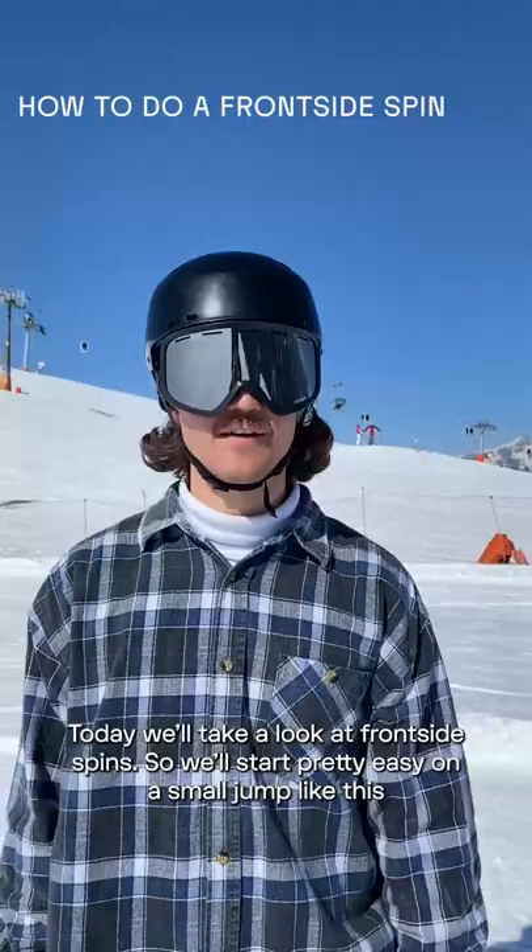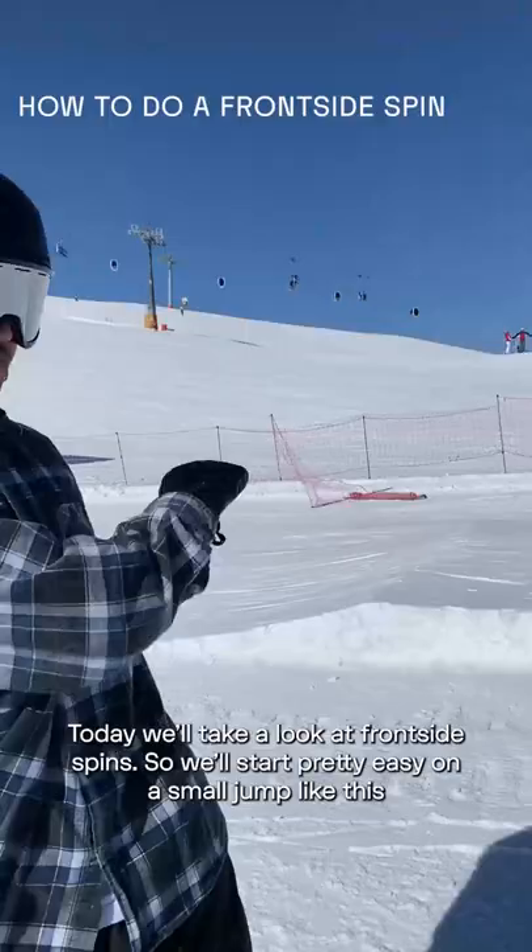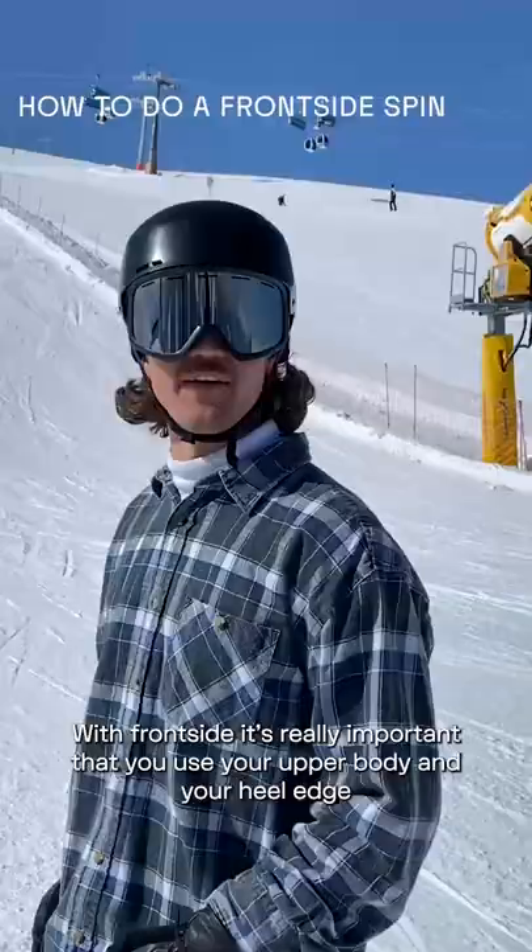Today we'll take a look at frontside spins. We'll start pretty easy on a small jump like this and then we'll move it to the bigger jumps.